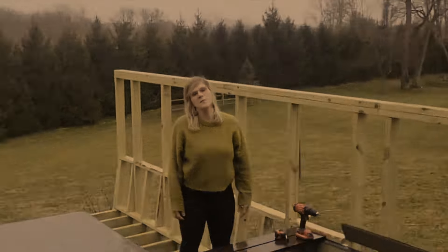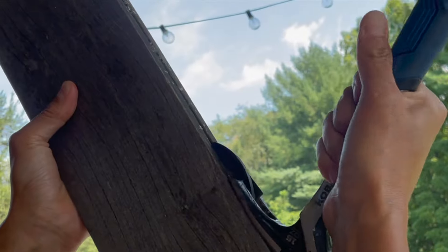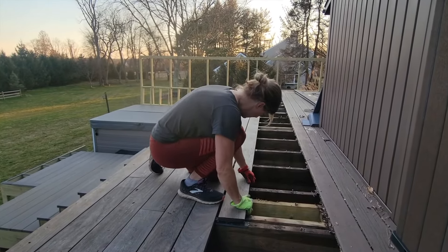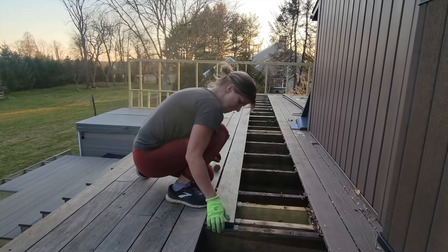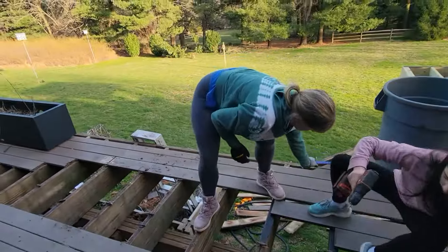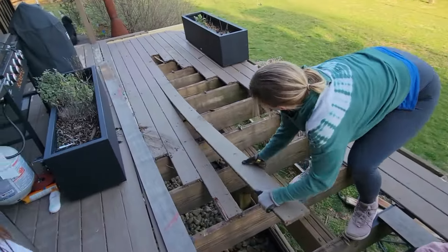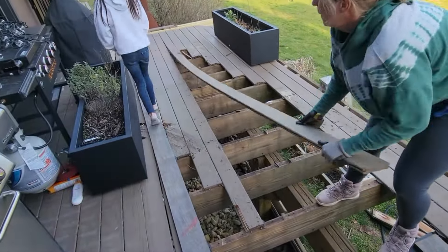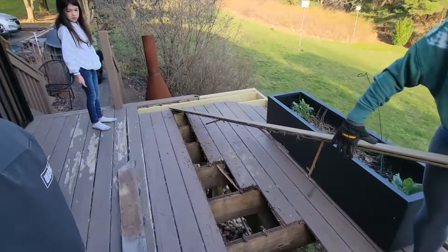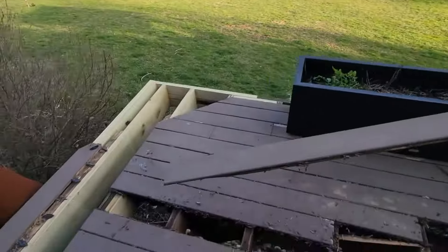Now let's be honest — we had serious buyer's remorse after we brought this wood home. The reason why is we had to remove all the hidden fasteners that were in the boards, mainly with a hammer, before we could even install them. This easily doubled or tripled the amount of labor and time we had to spend. So: remove old deck boards, prep the new ones, install them — do this about 250 times and voila, a new deck.